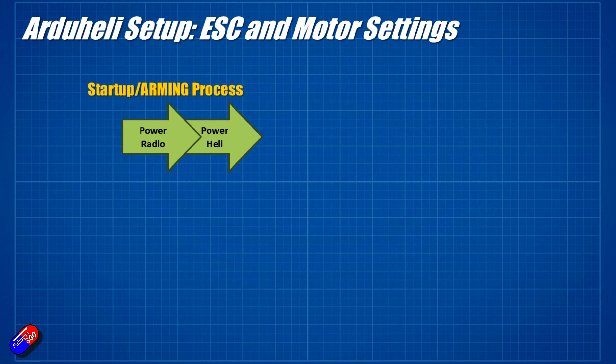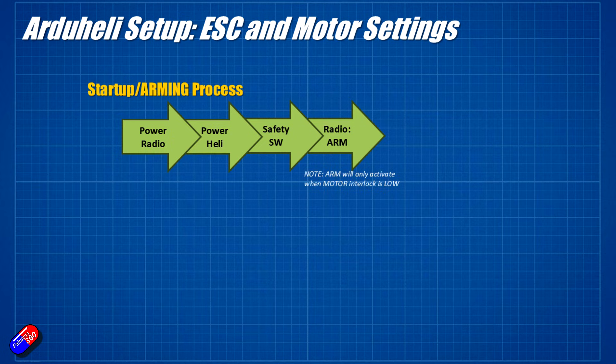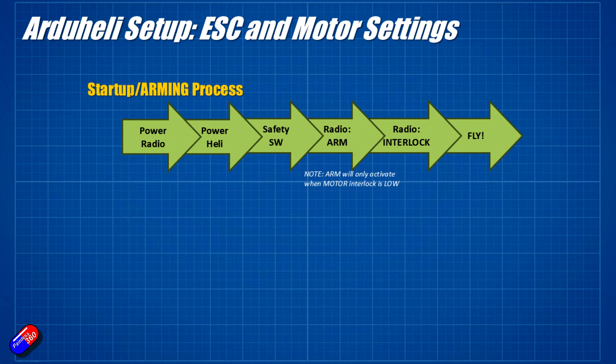In the startup arming process: turn on the radio, then power the helicopter, wait for everything to go through the standard initialization beeps. Then press the safety switch on the GPS — I personally recommend keeping that as something you have to press, so there are actually three separate things you have to do to get the rotors to turn. Once you've pressed the safety switch, the servos will all be activated. Then flick the arming switch on the radio — ArduCopter will be ready to fly, but the rotors will not start turning until you flick the interlock switch. Then the rotors speed up, and after that ramp time, the system is ready to take off.